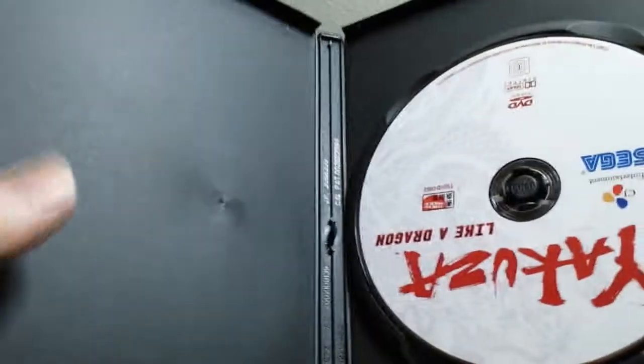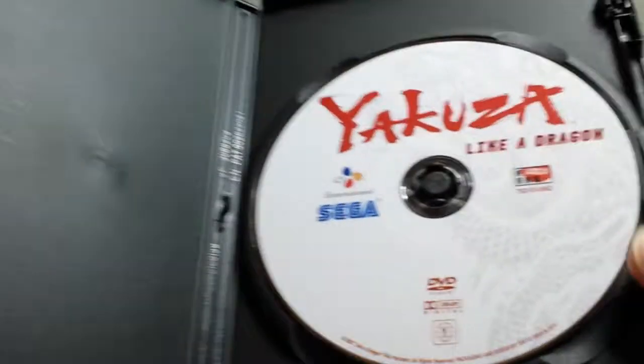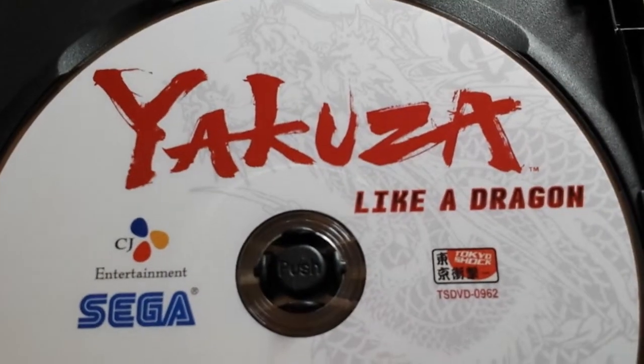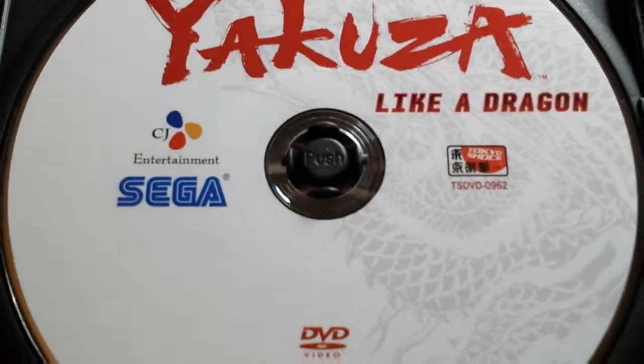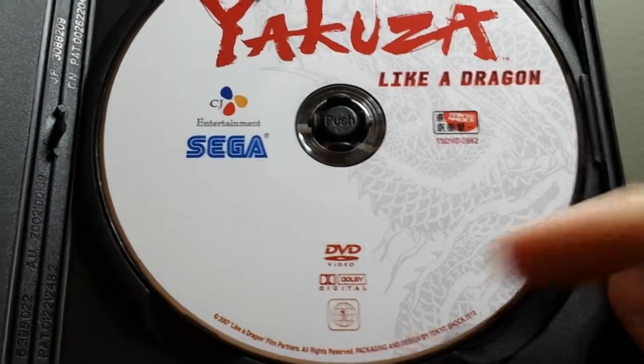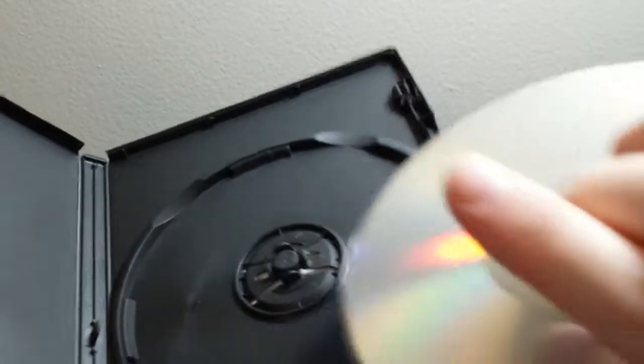Let's open this up. No insert. And this is what the actual DVD looks like — Yakuza Like a Dragon, CG Entertainment, and Sega. Adobe Digital, 2007. Nothing much to see there.